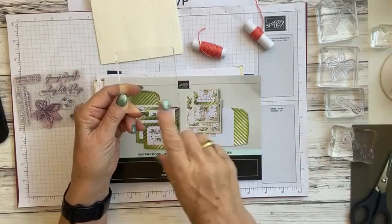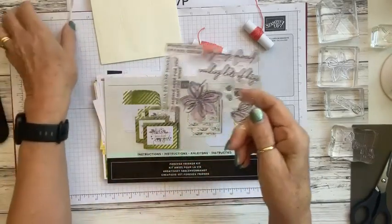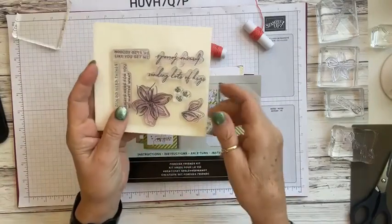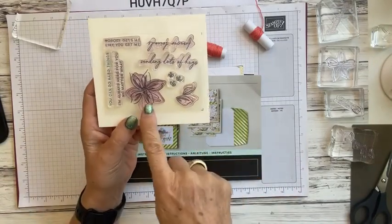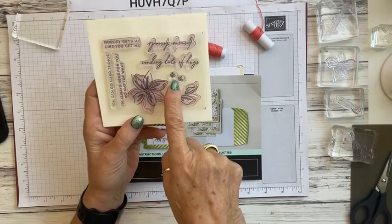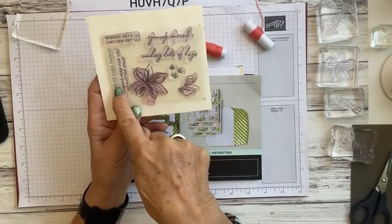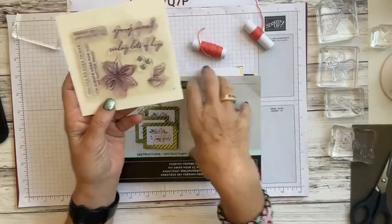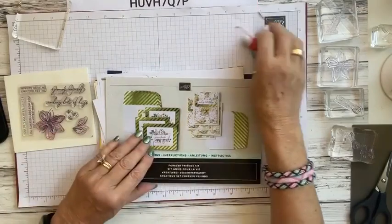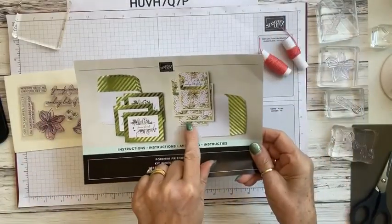Any of the stamps within the kits are going to fit this block. This is the stamp set that comes in your kit — it's got flowers, some leaves, little tiny flowers, and then five different sentiments. Some are a print style and others are more of a cursive. We're going to take these contents and make some alternative cards.